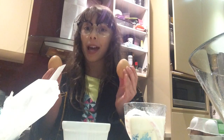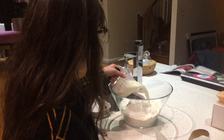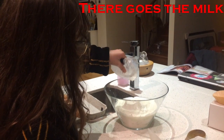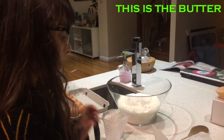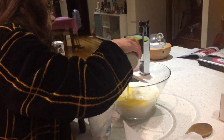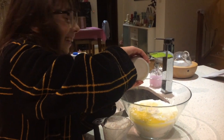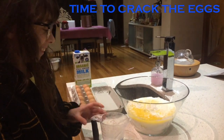You're also going to need four eggs. It's now time to pour — there goes the milk, and this is the butter. Now time to crack the eggs.